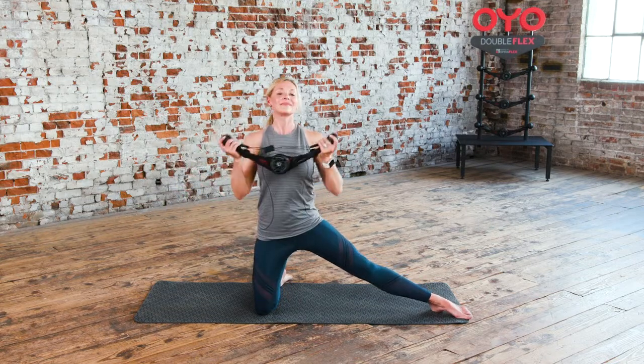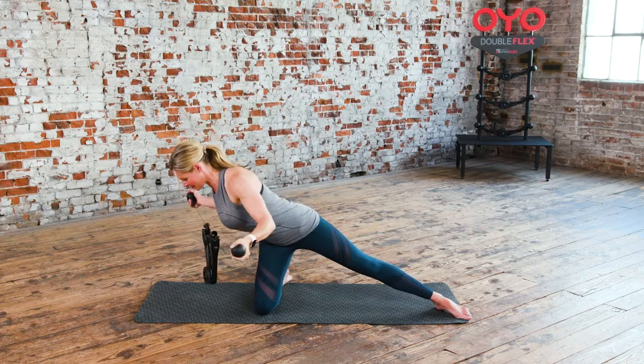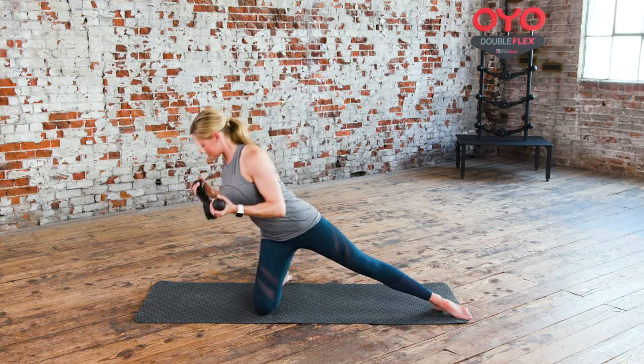Next up, Eagle. This is the Eagle. Feel the engagement of your right leg as it struggles to balance you in this off-center movement.